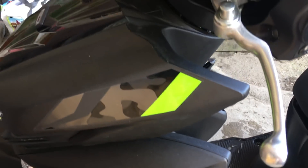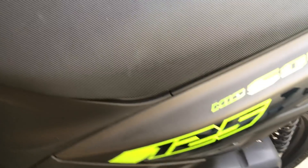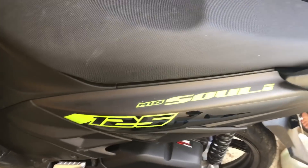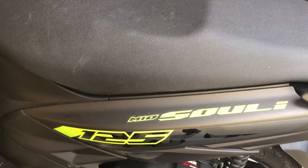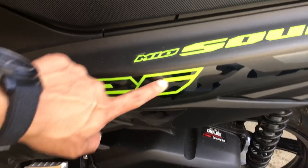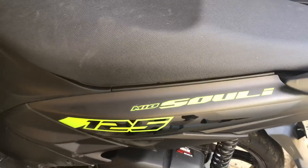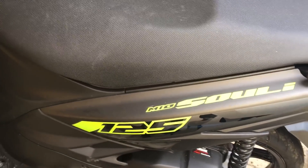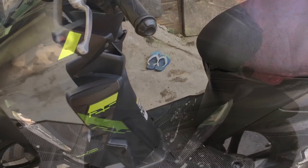Now I noticed the decals — so colorful! Neon green. This is the combination of the matte black version of the Mio Soul I-125. The decals are neon green and black-grey camouflage, which looks really great and suits the matte black finish perfectly.